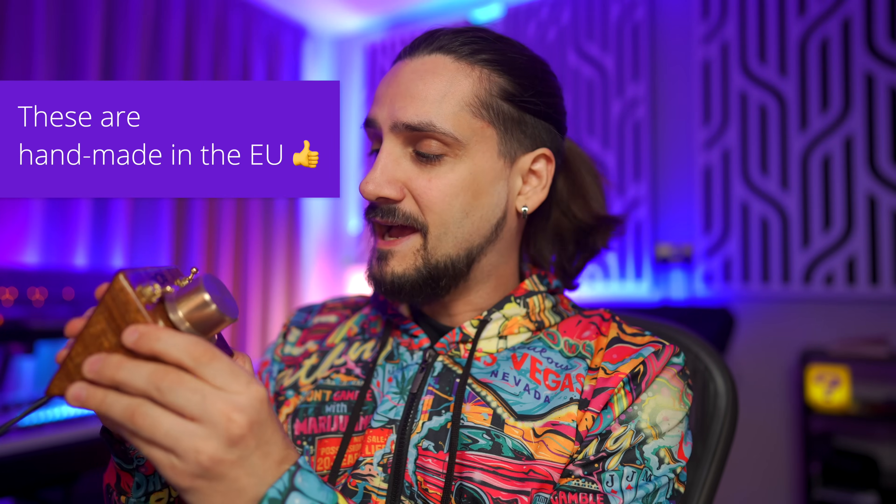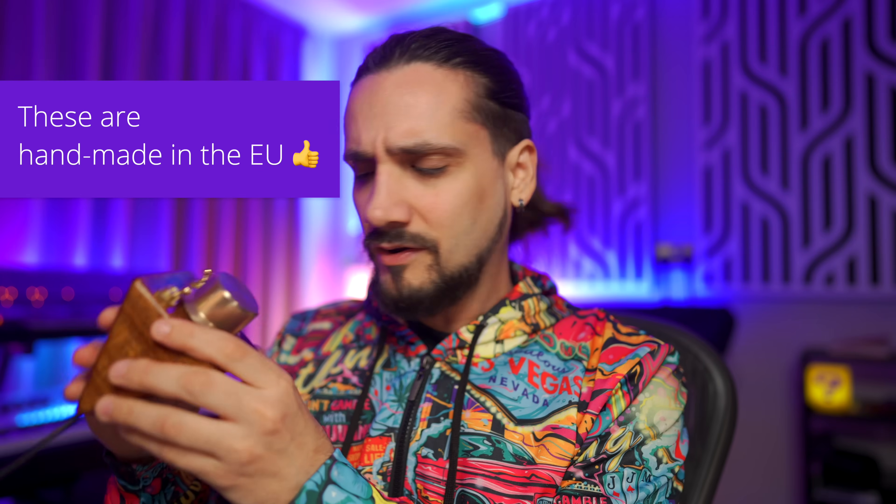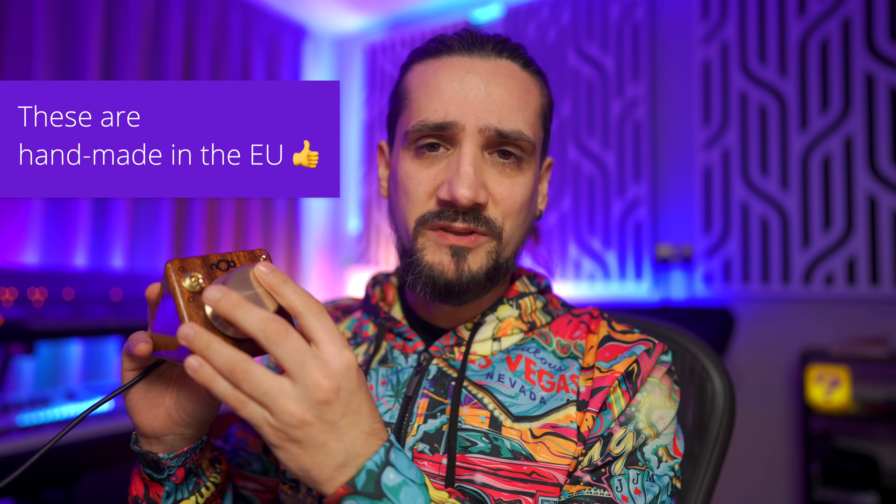I'll be honest with you, I've been waiting for this for about two years now. I've been on the website checking out all the things it can do, and the first thing that struck me was how cool it looks. This is basically handmade out of wood — I think it was on Kickstarter or something like that, and it's a beauty.